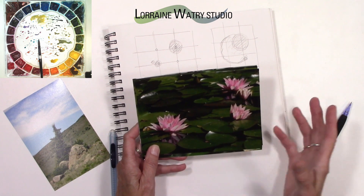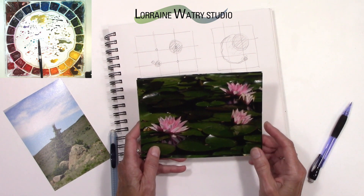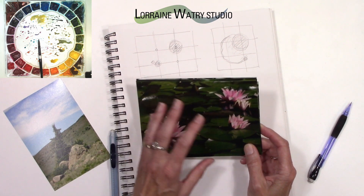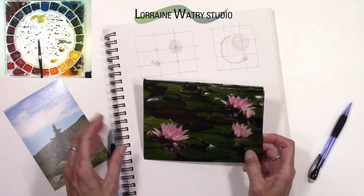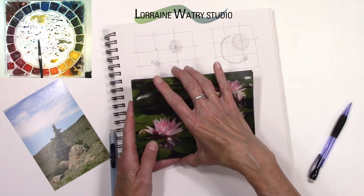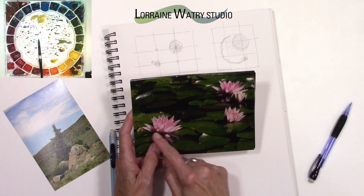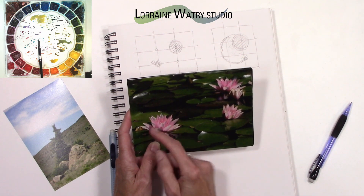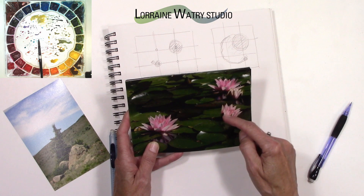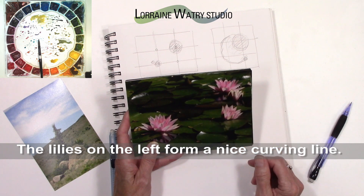There are situations where I've just taken the photograph because the light is changing or I can't quite get everything to fit where I want it. I know that I can adjust the image before putting it on my watercolor paper to make the composition work. In this particular image — these are ones I just pulled out of my photos quickly — this flower right here being one of the larger flowers is probably a little too far to the left, so it would need to move just a touch more over.